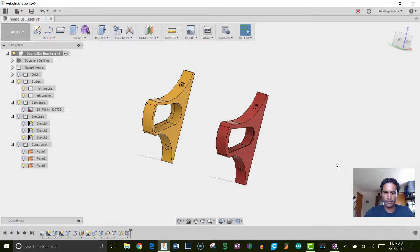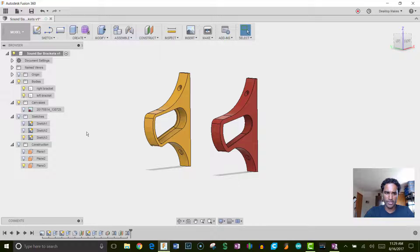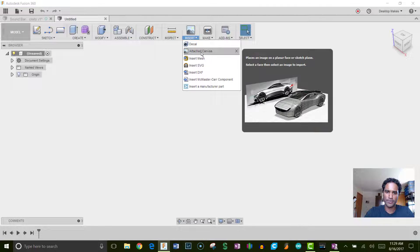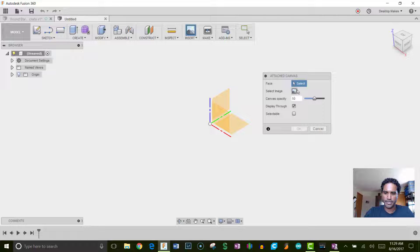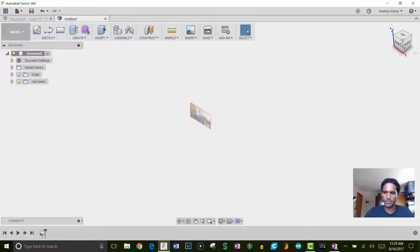Here are the brackets we're going to design — there's a left and a right. Let's go to File > New Design and begin by bringing in the picture of the side profile of the speaker. Go to Insert > Attached Canvas, select the image, then select the plane — we'll design this on the ZX plane. Bring the opacity down a bit, make sure Display Through is checked, click OK, then go to a front view.